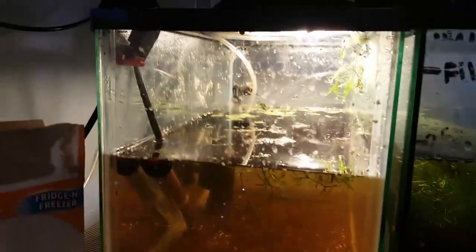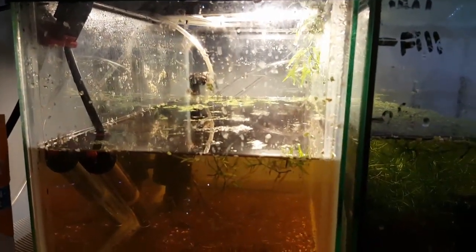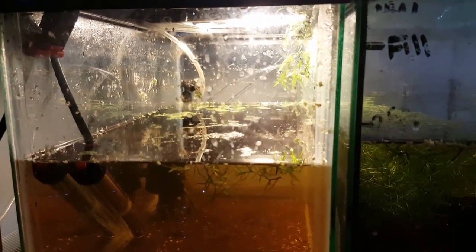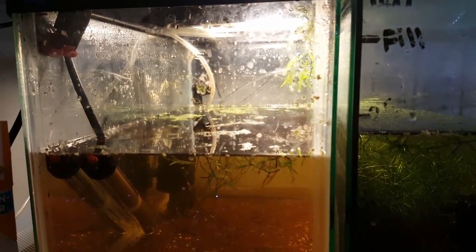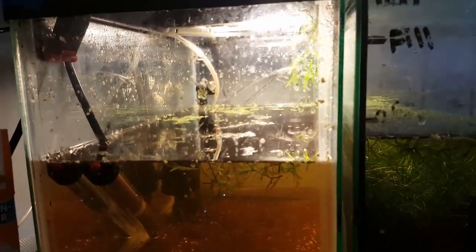I'm just going to do a little bit of a water change, put some almond leaves in here, maybe a little bit of peat moss, let it sit for a day or two, and then test it to make sure the pH is low enough. Then I'll transfer those two fish down here.